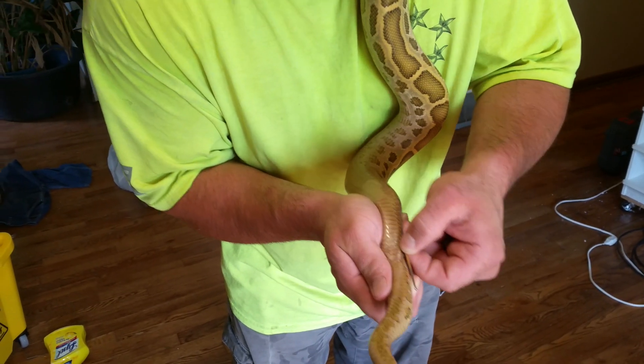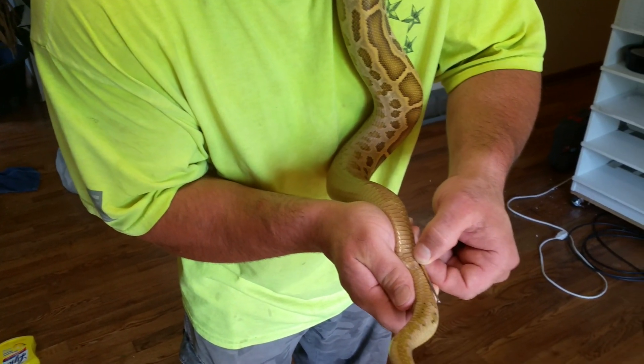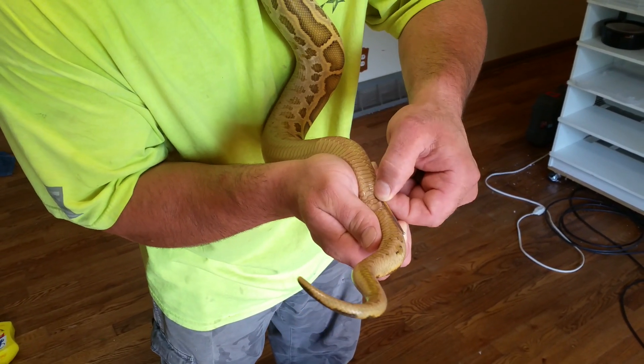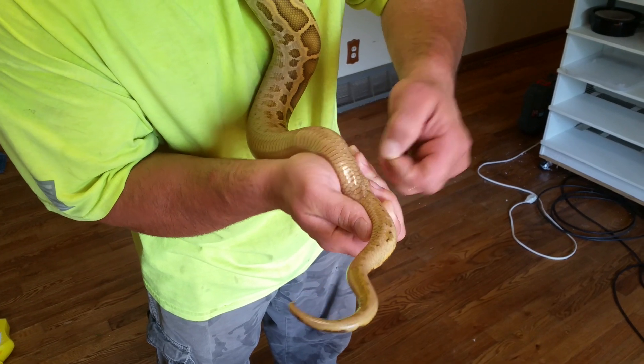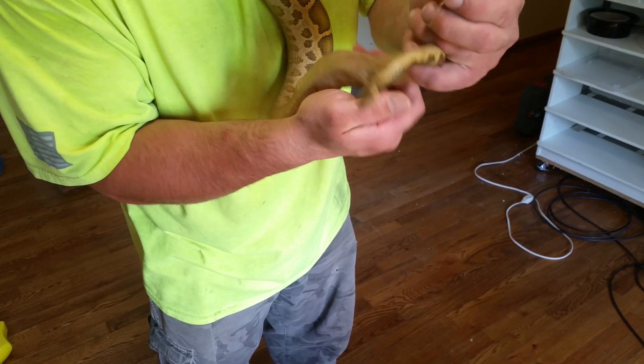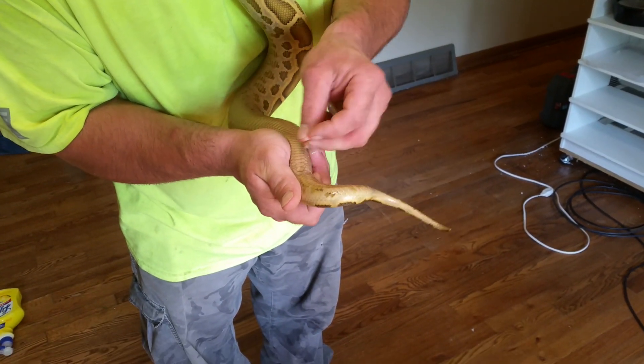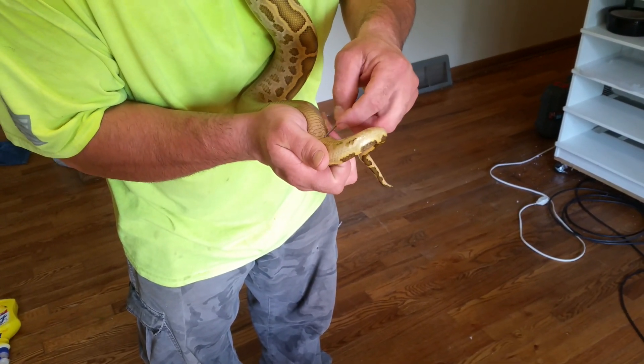Now a female snake of this size, the probe would have only gone into the vent about three scales, versus a male where it goes in about four scales. Also, what you can do is — I went in on the left hemipene, so we can also go into the right.